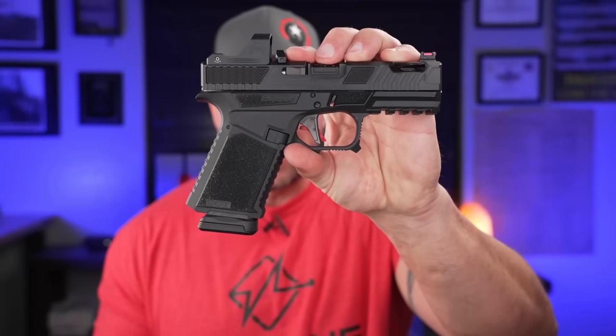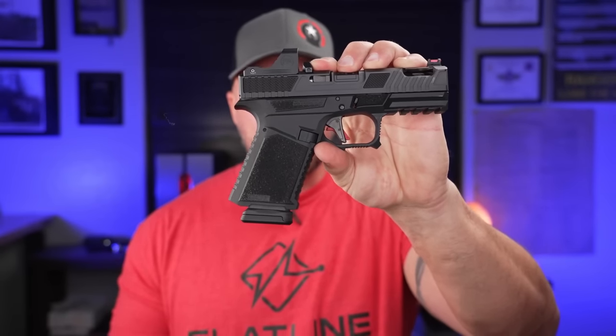This right here is the cheapest Glock that you can build. In about 98% of firearms, the frame or the receiver is the actual firearm. All the rest of this stuff — whether it's the slide or everything else — are just considered parts.